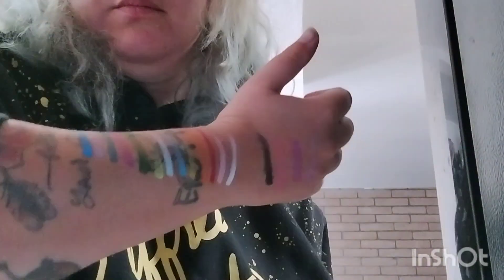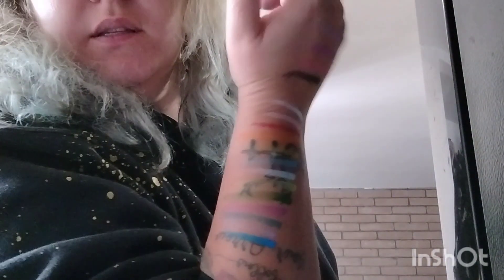They dry down pretty quick and they look super nice, really cool, so I'm excited. The next video will be me doing a look with this, obviously, because that's what I always do — I do the swatch party and then I do a makeup look with the palettes.